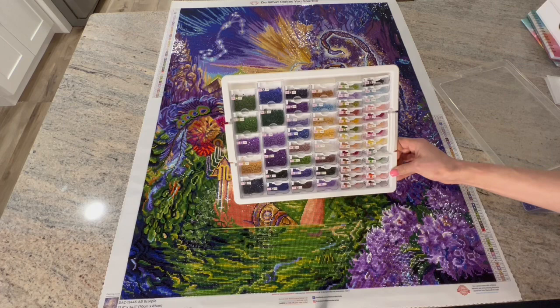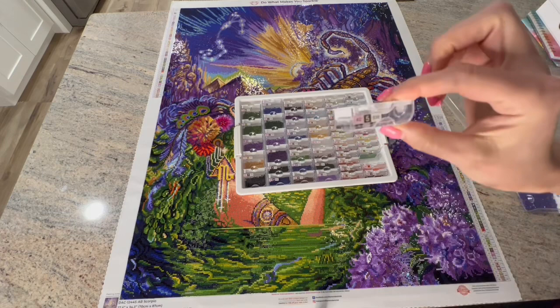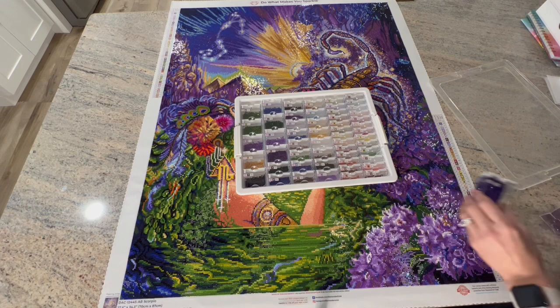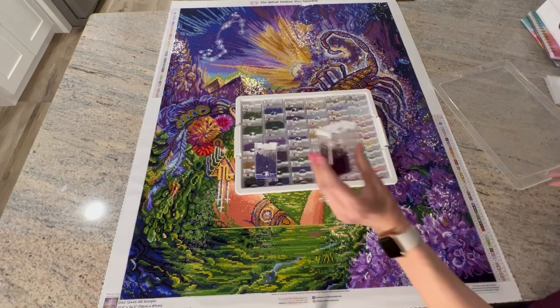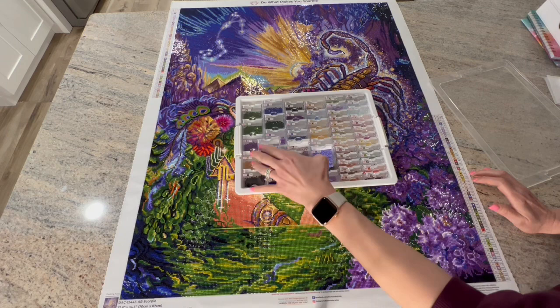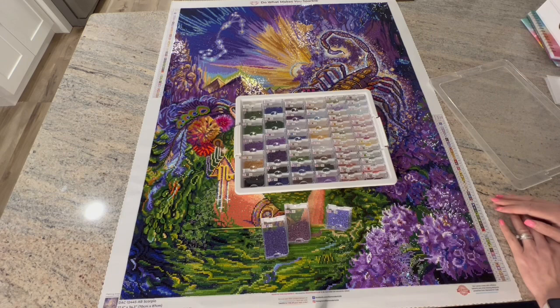Let me show you my drills — no issues. I didn't run out of anything. Look at that — plenty of drills in all of them, except this one which has about eleven left. I did get a little worried about that one, but I hardly ever used it, so that was okay. Everyone else has a ton of drills left. There are three more containers because there were 56 colors in this canvas — I couldn't fit them all in one.